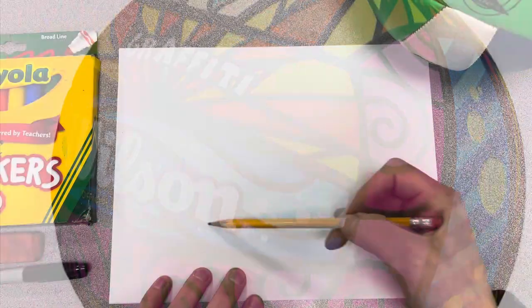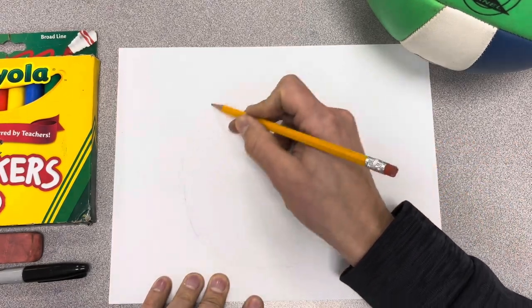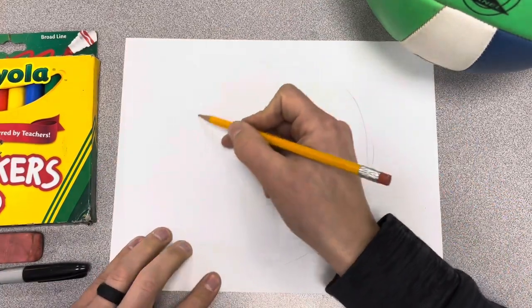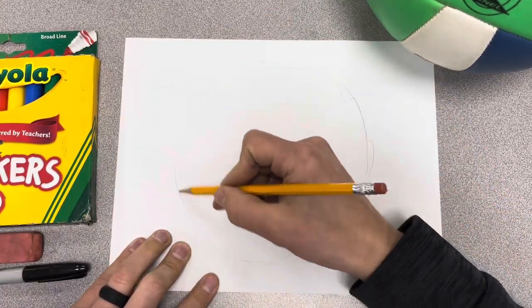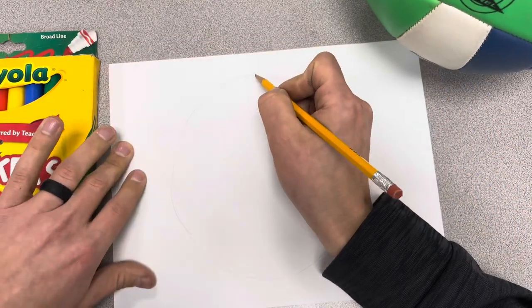You could always trace something, or you could just draw a circle. I'll do my little trick of kind of going half and then I flip it around since I'm right-handed, and then I do the other half, trying to make it about as even as I can. When I feel comfortable, I can make it a little bit darker.